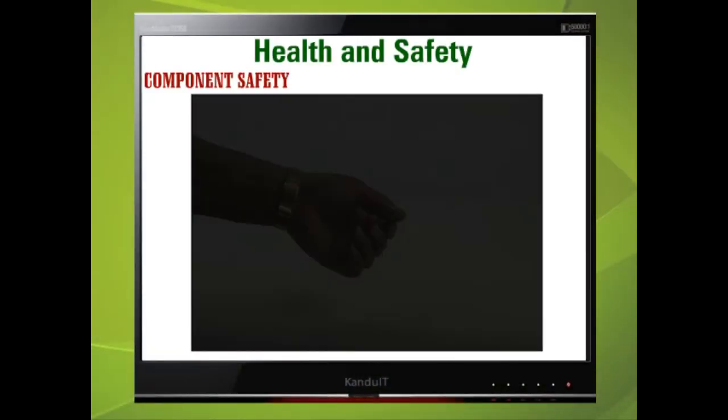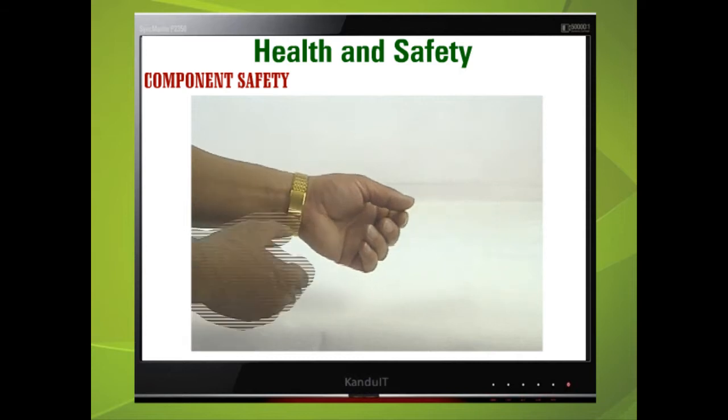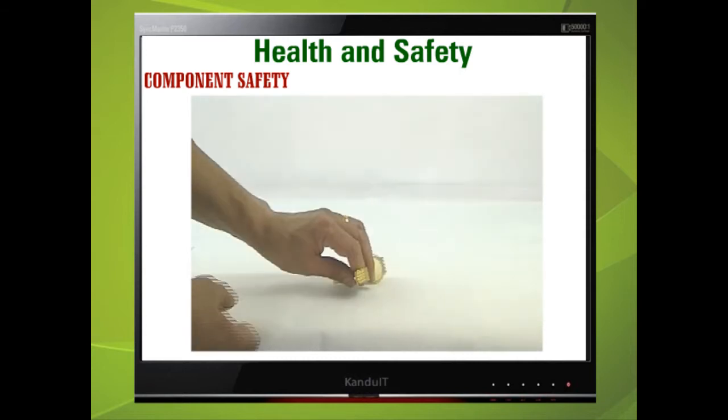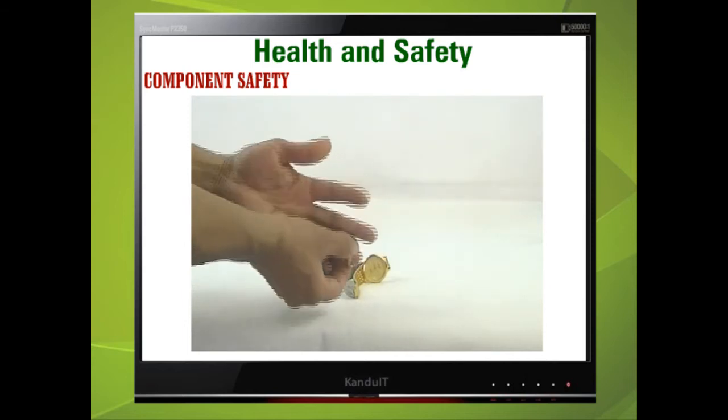Before undertaking any servicing, you must remove any hand and arm jewellery. This includes watches, rings, and any item that may come in contact with a live circuit.